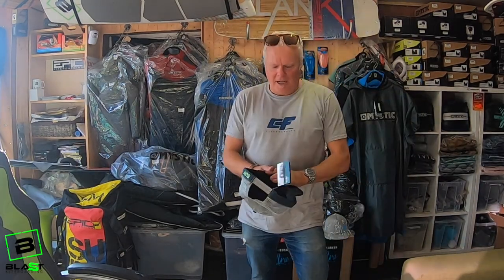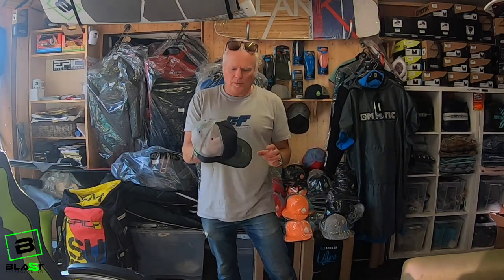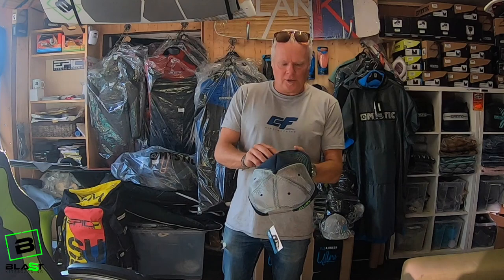Hi, it's Mark from Blast. I just wanted to talk to you quickly about the boy floating caps we've had in stock. We've been selling them well now for about a year or so.